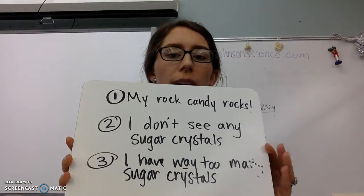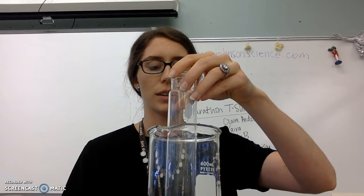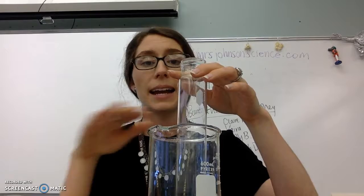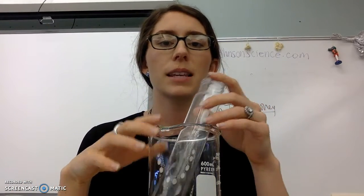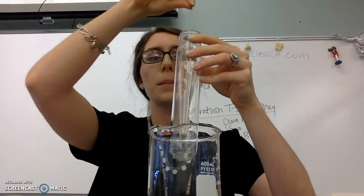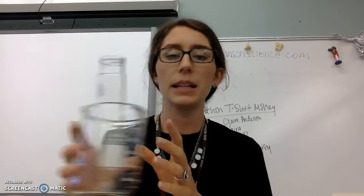If you're in the third group with way too many sugar crystals, you'll do the exact same technique. Set up your water bath, fill it halfway full with water, put it on your hot plate, put your sugar-filled test tube into the water bath, and clamp it into place. Dissolve all of that sugar — you're not going to add any more because you've got plenty — just make sure it all gets really thoroughly dissolved. My guess as to why you had too many crystals is probably because it wasn't fully dissolved in the first place and they started to crystallize all over the outside of the container. If you can get it all dissolved, put a clean stick in the test tube with some sugar crystals on it, and you should be good to go. Set yours up and let it wait over the weekend.